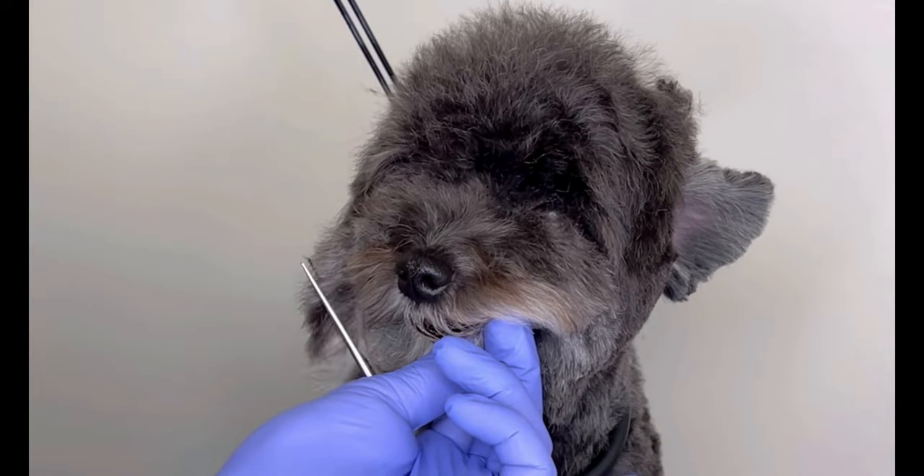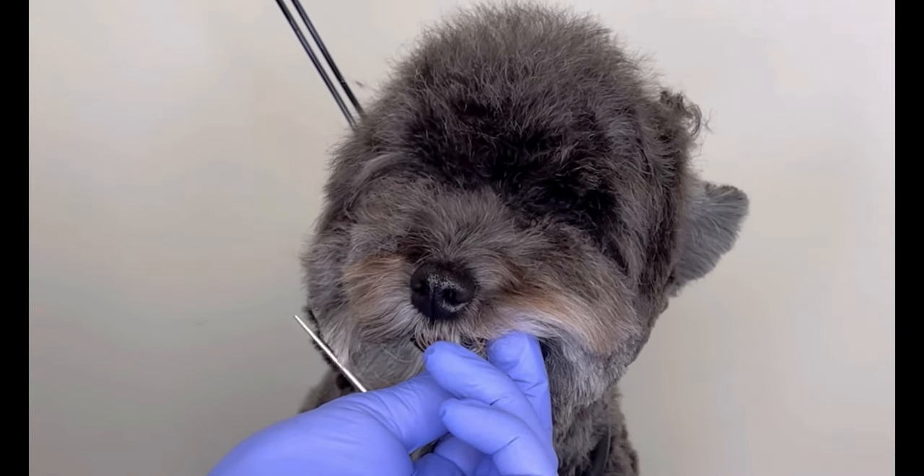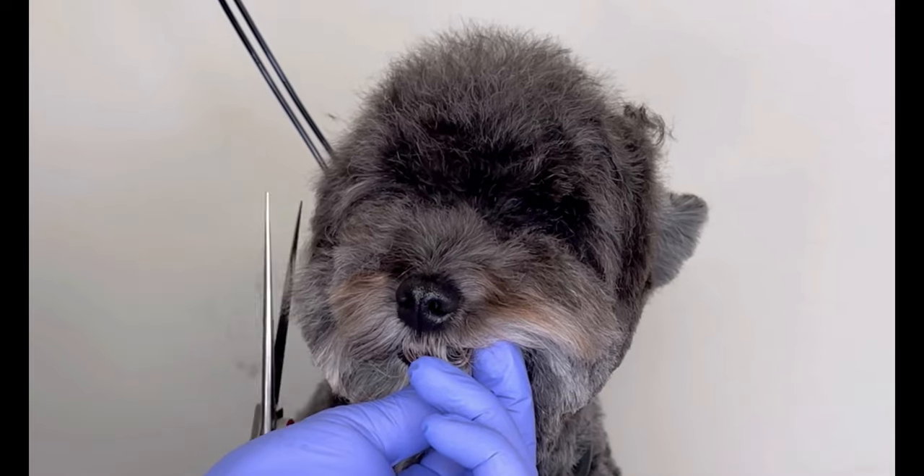Max is a super calm dog when it comes to doing his face, but on the other hand, he doesn't like when I trim his paws or when I simply touch them.